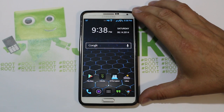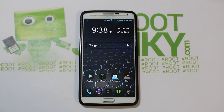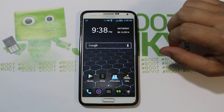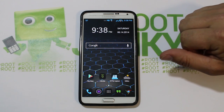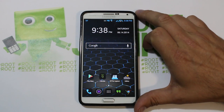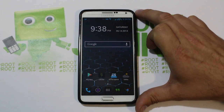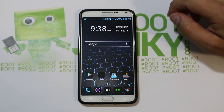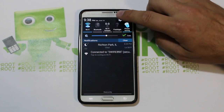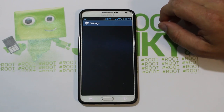Alright guys, today I've got another fun video for you. This is going to be on the Galaxy Note 3 Verizon, and I'm going to show you how to install Eclipse ROM, which is done by a really cool developer I've been following since I got into Android. His name is Nitroglycerin33, or Scott, whatever.